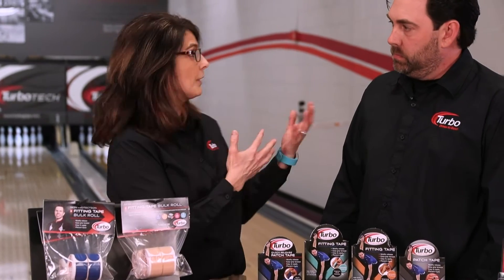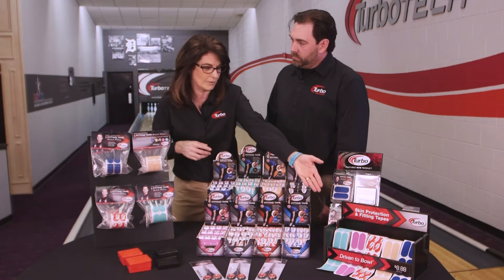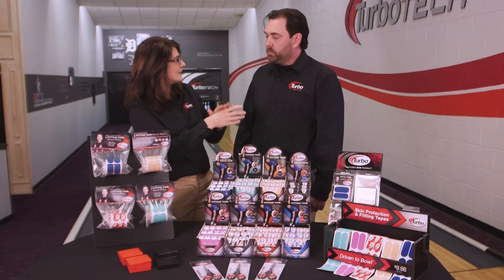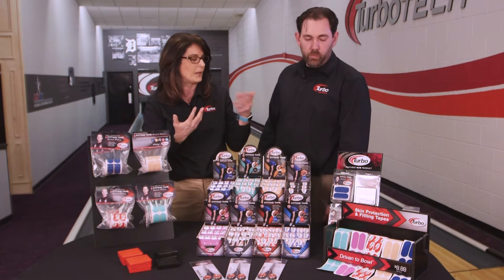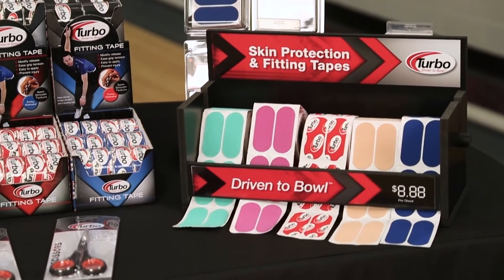When we were starting with my daughter Alyssa, she sweats a lot, so these were great for her to try. You can go into the pro shop, try one strip to see what feels best, allowing you to get out of the ball. Because she sweats, she likes the purple the best. So there's definitely something for everybody.